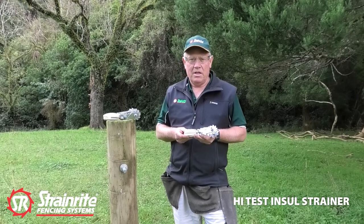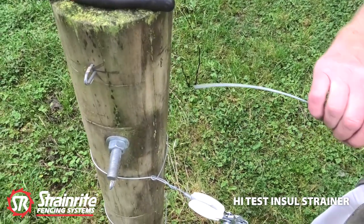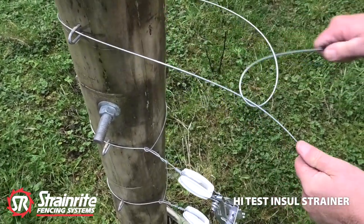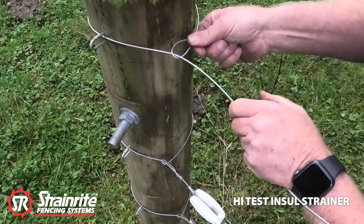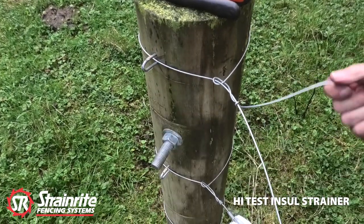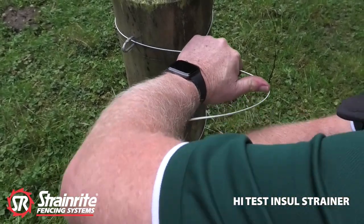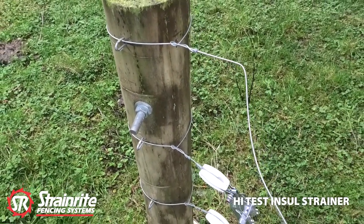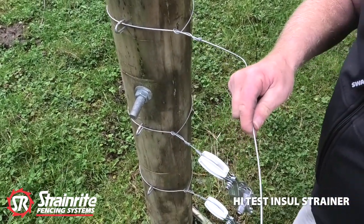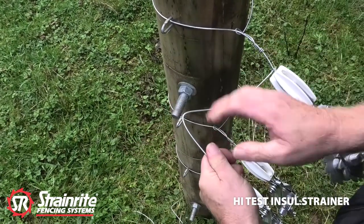Today we're going to install three high test insole clips. The benefit of these is that it's got the clamp on here for putting your wire down to parallel your wires. So we'll tie three termination knots. Alright, so let's get started.